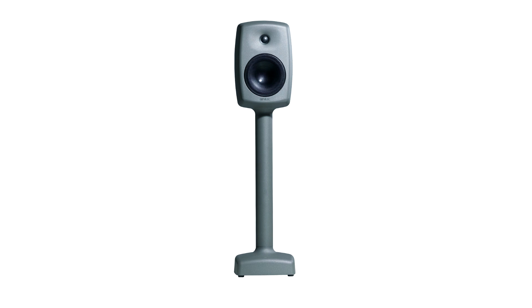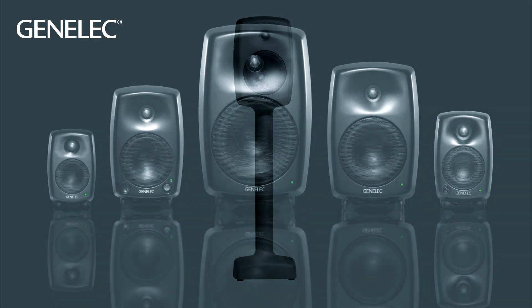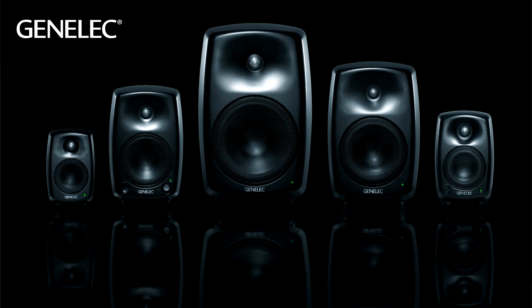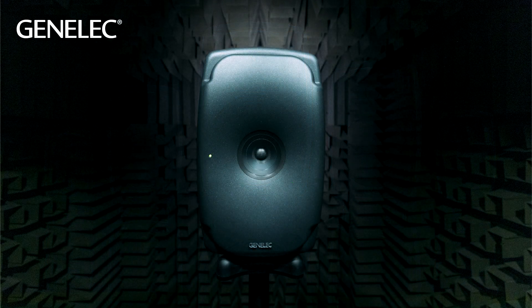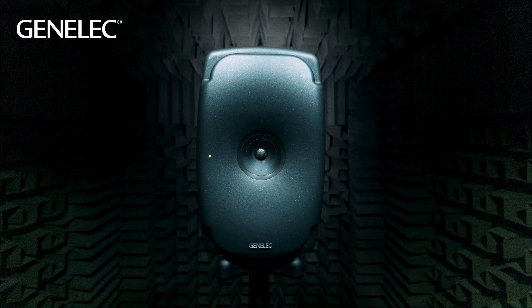The 6040A design then paved the way for the Genelec 8000 series, which was launched in 2004. The changes compared to MDF cabinets were significant, and after some years we took the development even further with the One series.